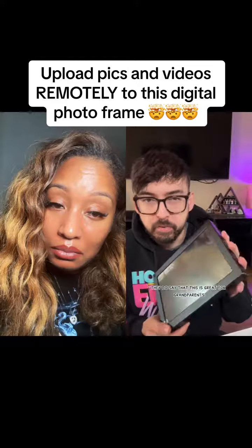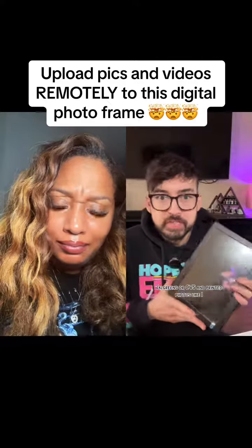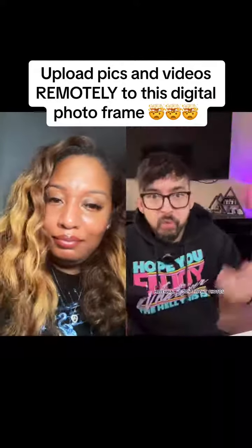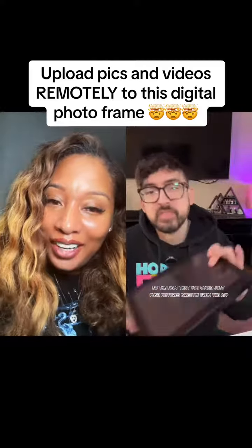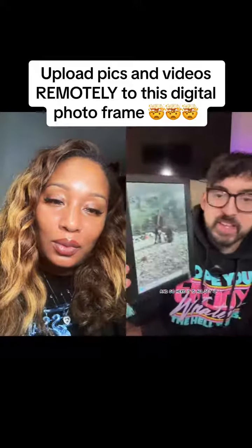Here's the actual photo frame itself — I believe this is the 10-inch one. They do have a larger size as well. They say it's great for grandparents, but as a millennial I think this is great for us. I cannot remember the last time I went to Walgreens or CVS and printed photos — we don't print photos, it's all on the phone. You can just push pictures directly from the app, and it still has the cord and stand. Here it is all set up.